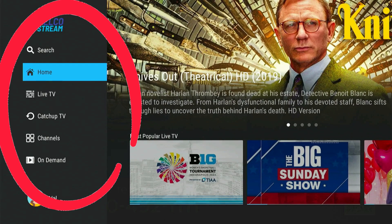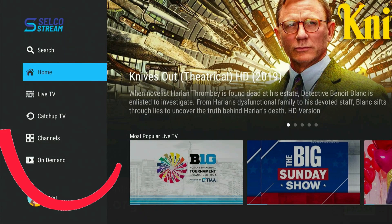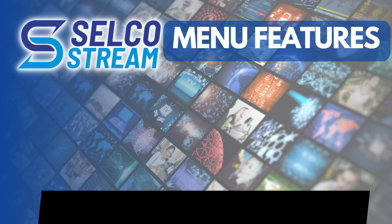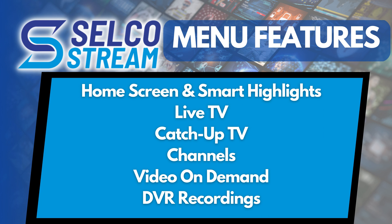This is the menu features bar for Selco Stream. To get to this features bar at any time, press the My TV button on your remote. These features include the home screen, live TV, catch-up TV, popular channels by genre, on-demand content, and your favorite DVR recordings.